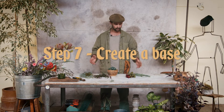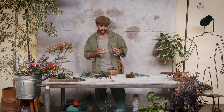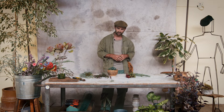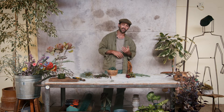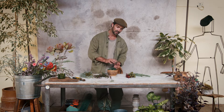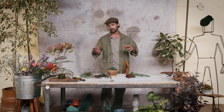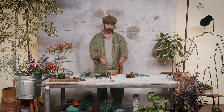Now that all our foliage is prepped, it's time to lay a base layer down. The chicken wire is going to act as our dictator for the composition. I like to think of artistic endeavours in threes — so we're going to consider this as one part vase to two parts arrangement, which will ultimately make a well-balanced composition. Once we get into the floral aspect and lose thought of the vase itself, we can start thinking in threes within the arrangement itself.